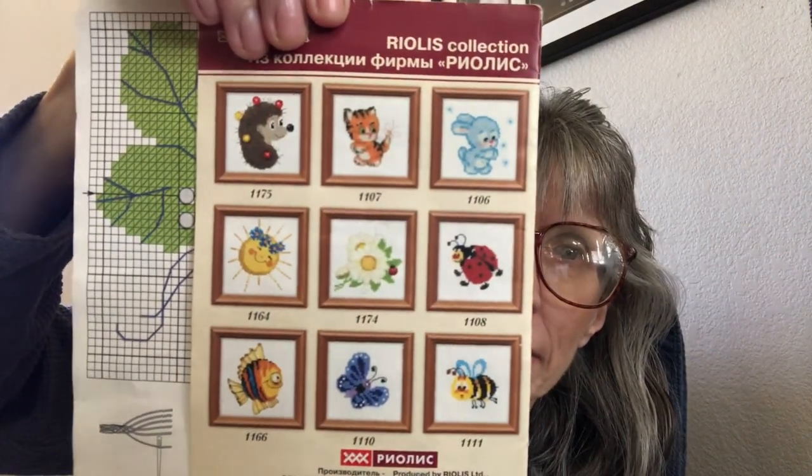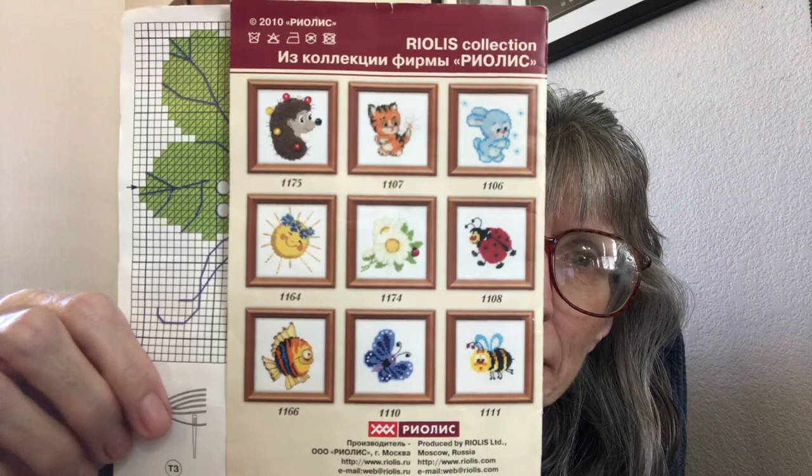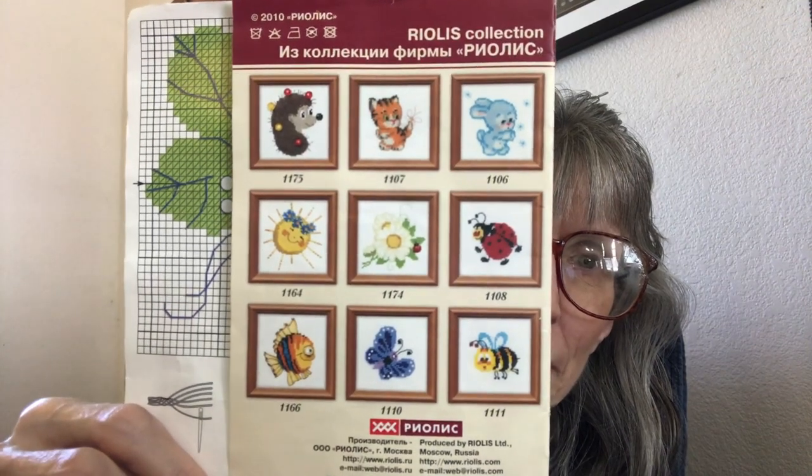I'm just going to show you they have these little kits that I think are adorable. I really like the small kits — they were really really fun. Anyway, I just wanted to come on and show that because I was so afraid I was going to forget about showing it again in my next Flosstube video. I hope you enjoyed this, thank you so much for watching, take care and I will see you on the next video.